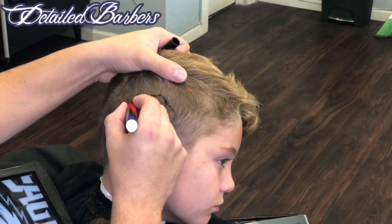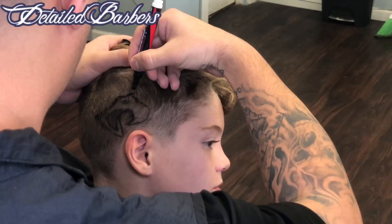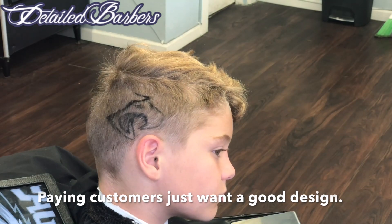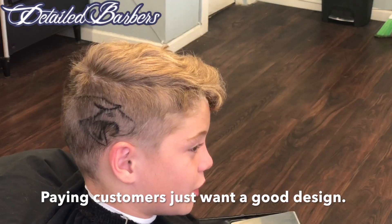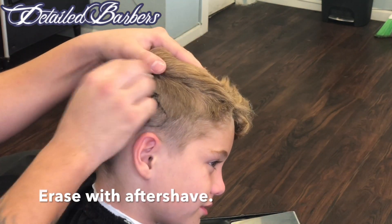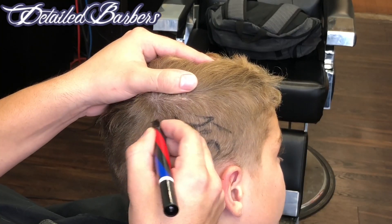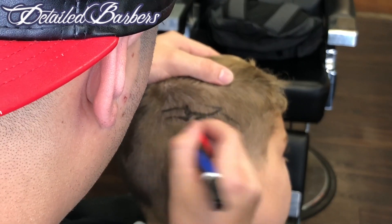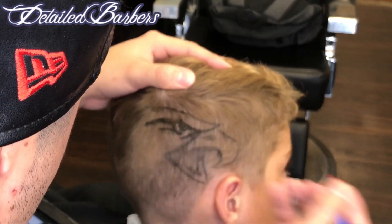I've gotten some controversy out there. Some barbers are saying that's cheating — they freehand their designs — but their designs are not looking better than mine. I freehand the stencil, man. Whatever gets the job done. Right here you can see I didn't like what I drew, so I erased it with aftershave. This is a foolproof way to do designs. If you're not that good at straight-up freehanding, this gets the job done. It works.